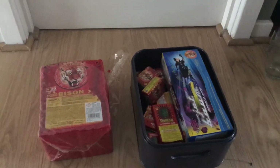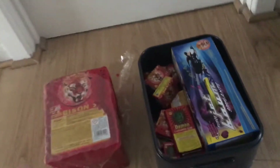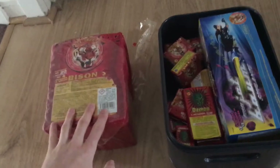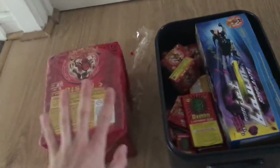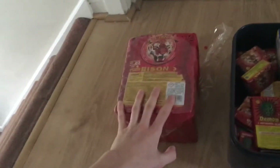We're back here with Pyro Extreme UK and today's video is going to be on these little firecrackers. This came to me today in a box from France. We've got a load in there — a brick of 20 packets of four Beeson twos, and as you can see by the height, that's how tall it was and about that long. I'll open them up in a second and show you what they're like.